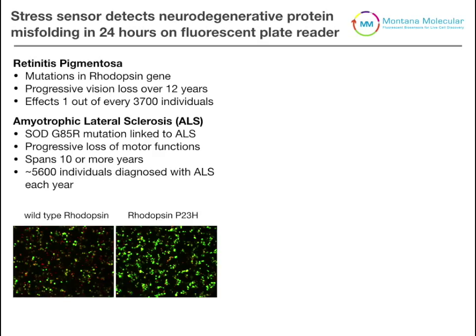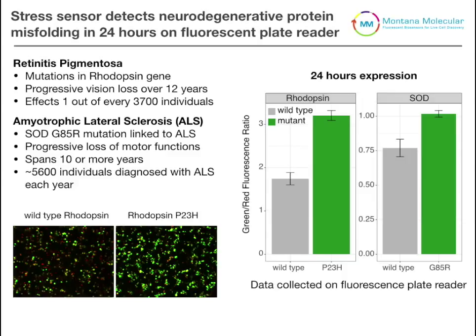Another great example of using this stress sensor is through genetic perturbations. Here we show the cell stress sensor in two different genetic perturbations. Looking at rhodopsin — on the left are cells transduced with the cell stress sensor and wild-type rhodopsin, and on the right are cells transduced with the stress sensor and mutant rhodopsin P23H, which causes the blinding disease retinitis pigmentosa. When we quantify the difference, there is indeed a significant increase in cellular stress in the disease-state cells.